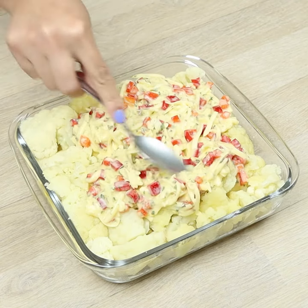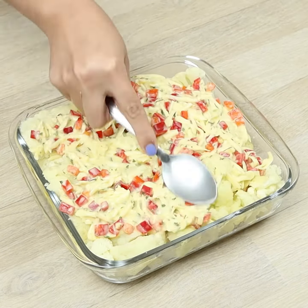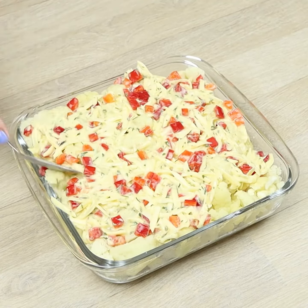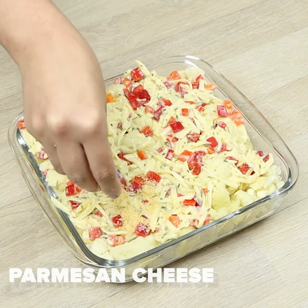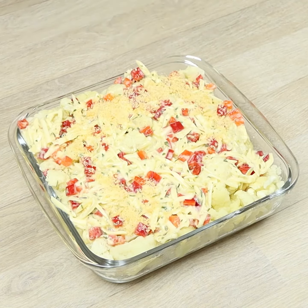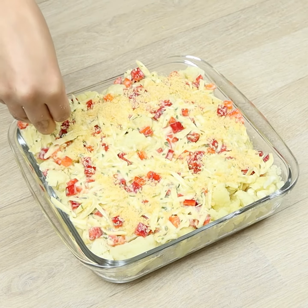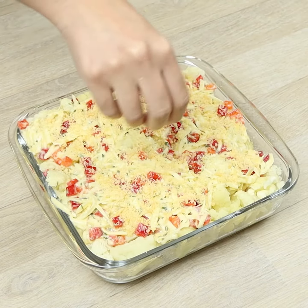If you're enjoying this recipe, don't forget to like the video. To finish, we'll add some parmesan. Let's leave it in the oven for 25 minutes at 350 Fahrenheit.